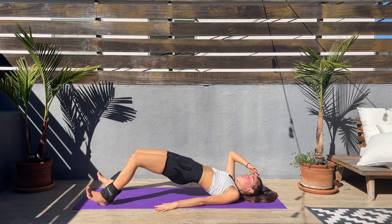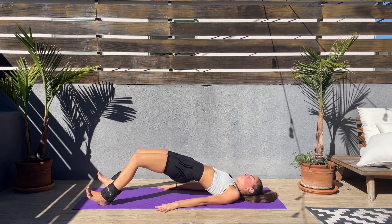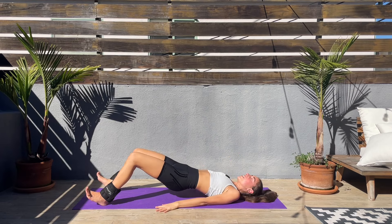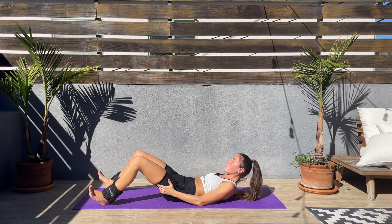We only have a couple of seconds left. Don't let the hips drop down — lift them up. Connect to your breath, keep that booty squeezed. Last couple of seconds left and we are done — let's release! This workout went by so fast.